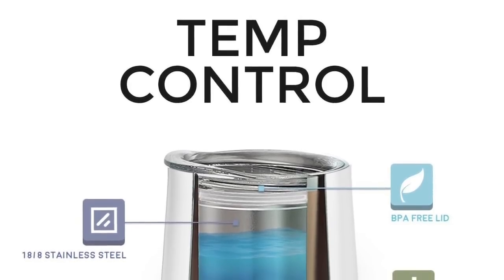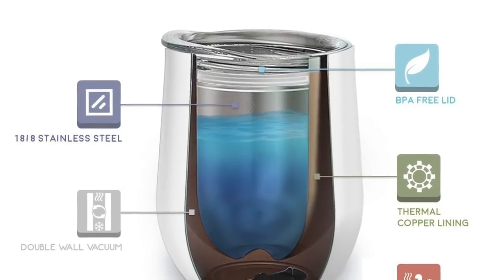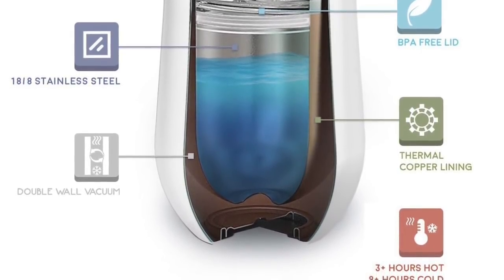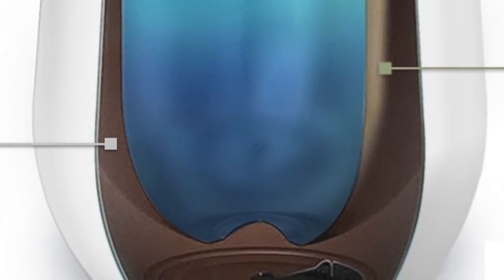The inner walls are dipped in a copper lining for maximum conductivity, which means your cold drinks will stay cold for over nine hours and your hot drinks can stay warm and toasty for over three hours. These cups are double-walled vacuum insulated and keep the temperature constant, while the copper lining keeps the temperature within your drink even from top to bottom.